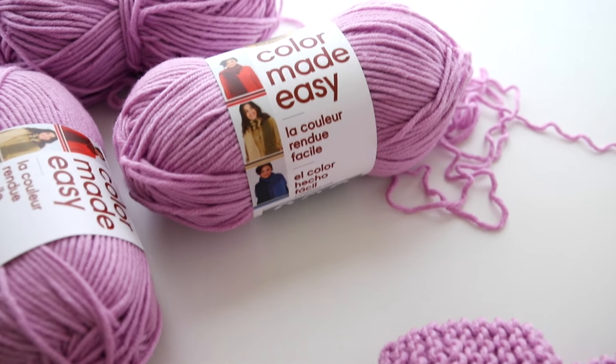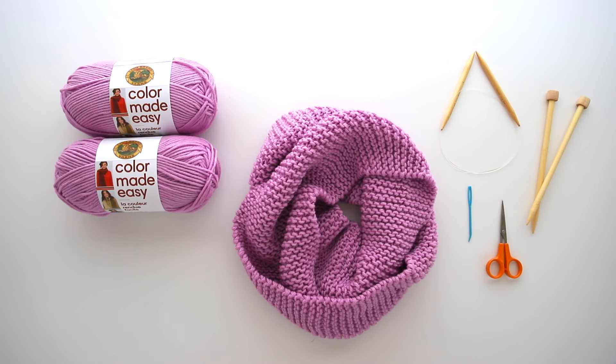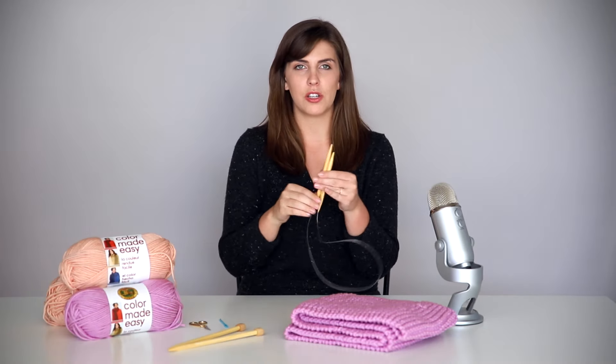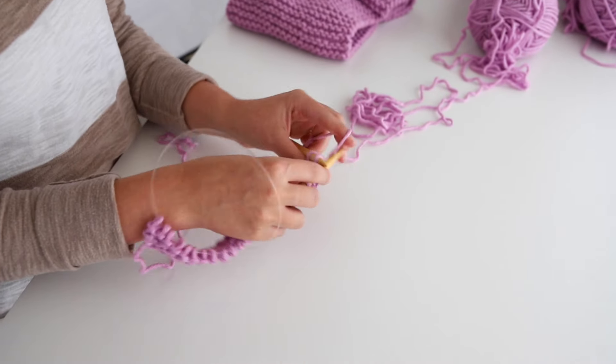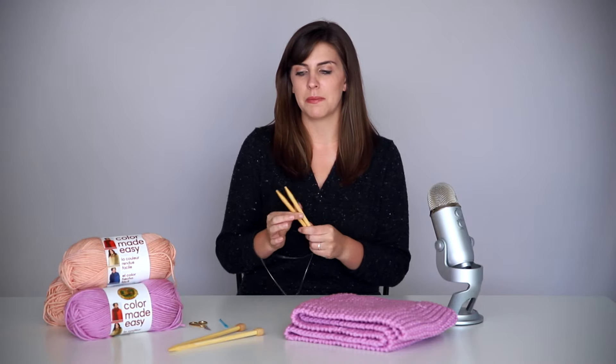Today we're going to be using Lion Brand yarn, Color Made Easy. This is one of my favorite yarns — you can get it in store and online. At lionbrand.com they made this into a convenient kit, which comes with two balls of yarn — that's all you're going to need for this scarf — and it also comes with your knitting needles. I have chosen to use circular knitting needles because they're a little more versatile. You can use them for working projects flat and in the round.